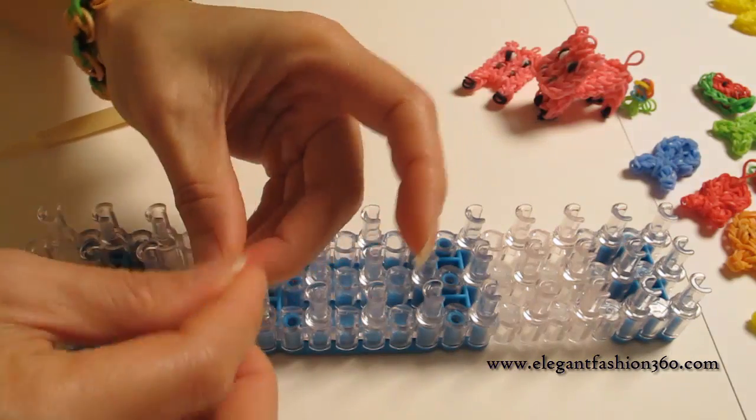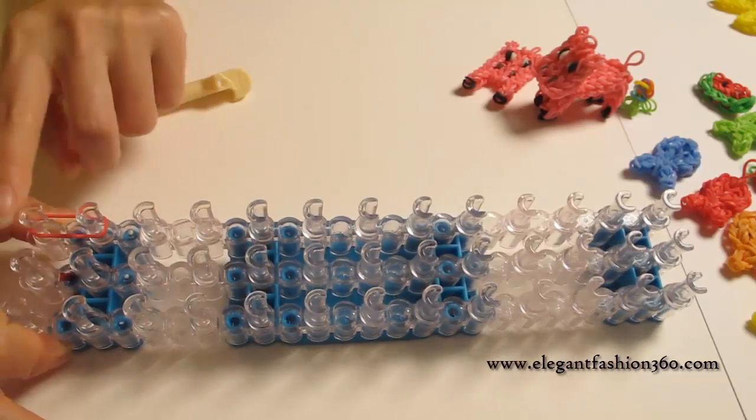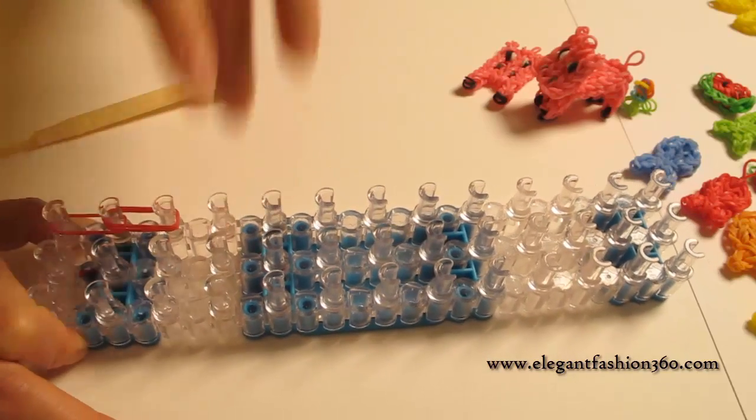First, we're going to take one single bend, start it from here right, from first to second — single bend here — and then double bends for six times.